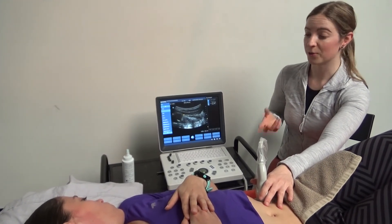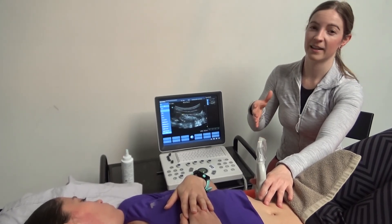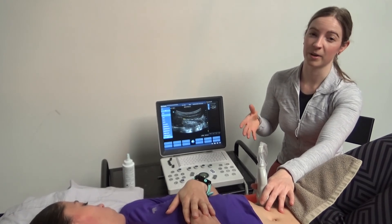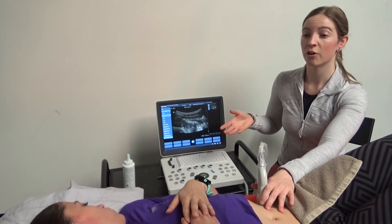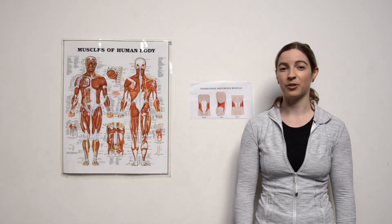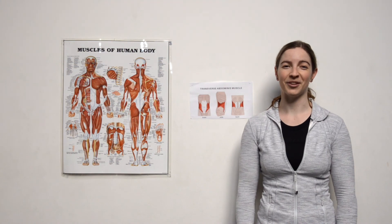Activating this muscle before the other muscles activate provides that feeling of a back brace that is really helpful for when you're doing things like heavy lifting or even just getting up from sitting to standing. If you're interested to have your core ultrasound, if you want to see that you're contracting your core correctly during any type of exercise, or if you're experiencing back pain, this sort of core training can also help you. Feel free to book in with us and we can have a look.